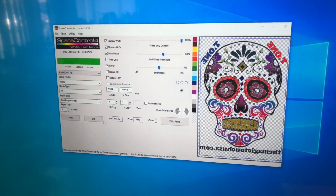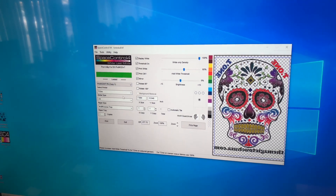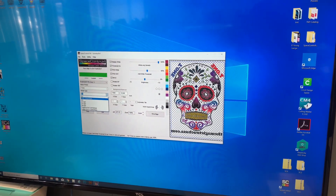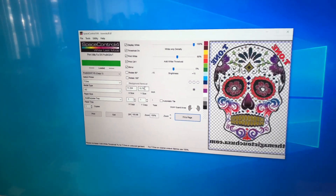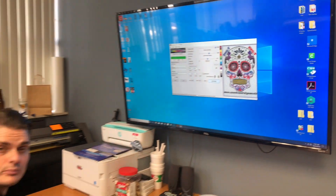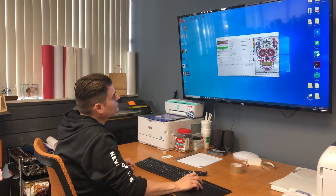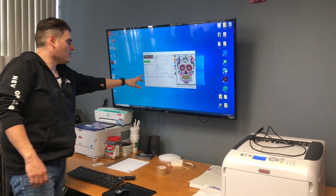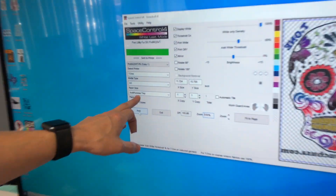Now press print. Make sure everything is correct — one copy, the OKI 8432 is selected, the paper and paper size are confirmed. We're going to use the bigger paper for this one. Press Fit to Page to make it as big as possible — you can see it's 11 by 15. Everything looks great. Remember, Fit to Page maximizes the print on a piece of paper. Also, for the OKI 8432, we recommend using the multi-purpose tray, which is the bypass tray — it's always selected for you.